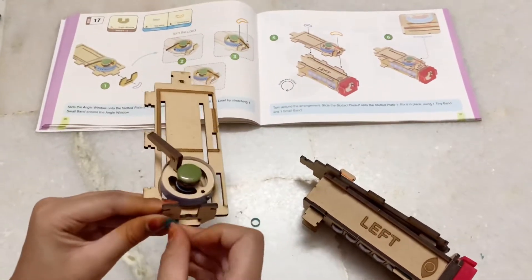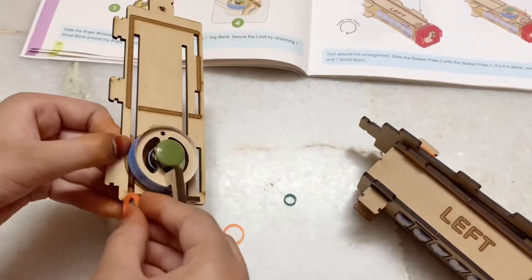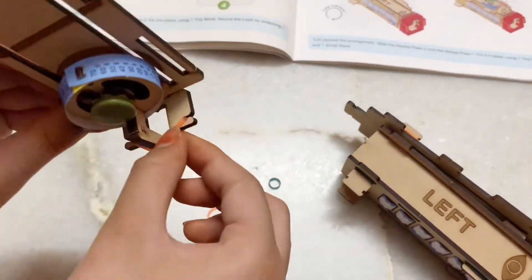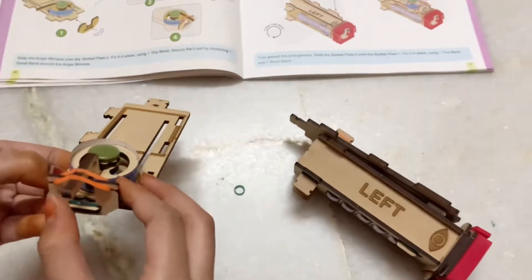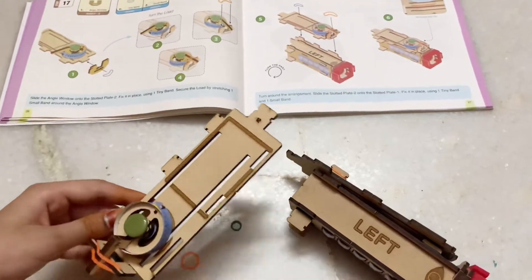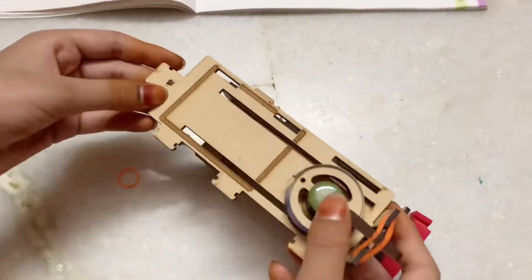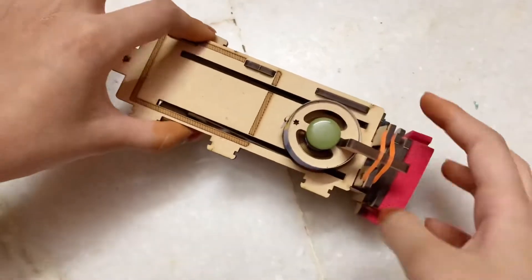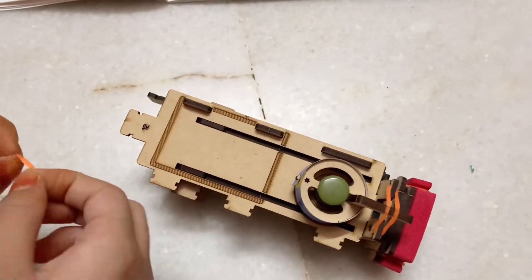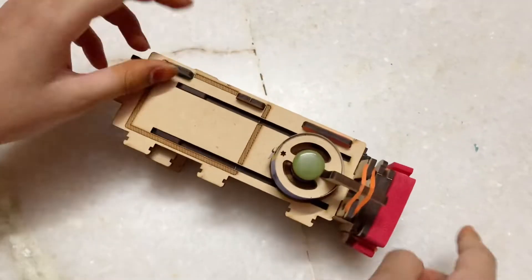Now we'll take the angle window, tiny band, and small band. Put on the tiny band, then the angle window, and the small band — make sure it fits perfect. Now attach it onto slotted plate 1 on the left side, then attach one of the tiny bands and one small band, but leave the middle one alone.